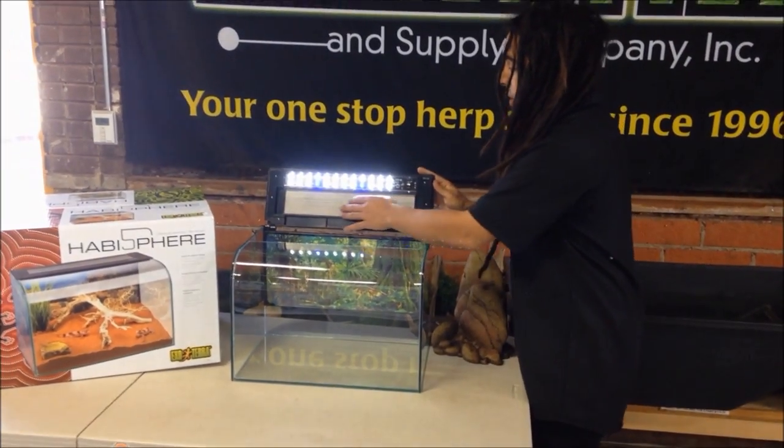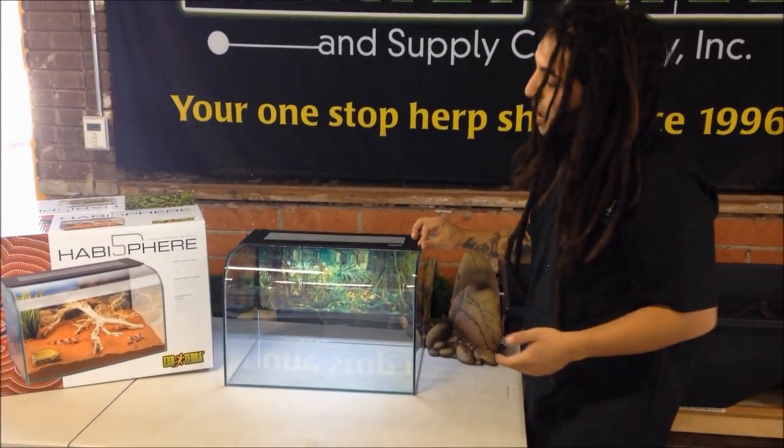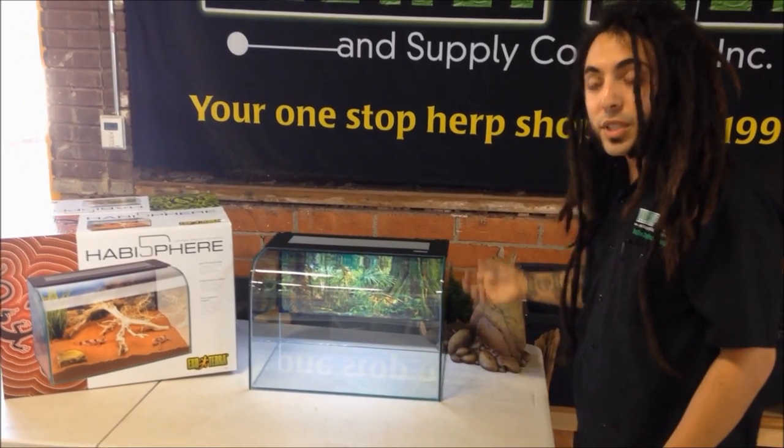If you notice, the ventilation right here in the front is very small, so very good for animals like dart frogs and small tropical things, as well as keeping in heat for desert species.